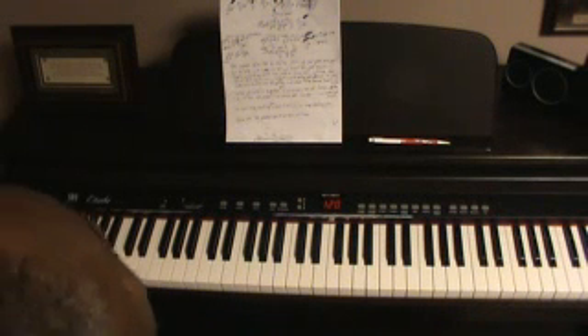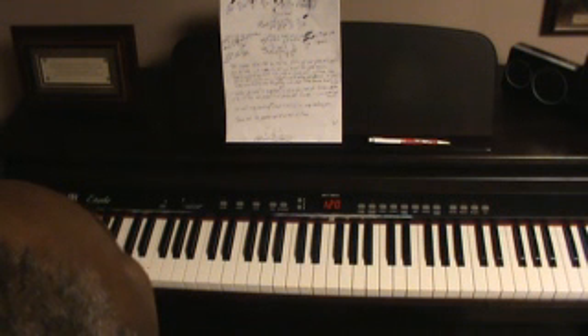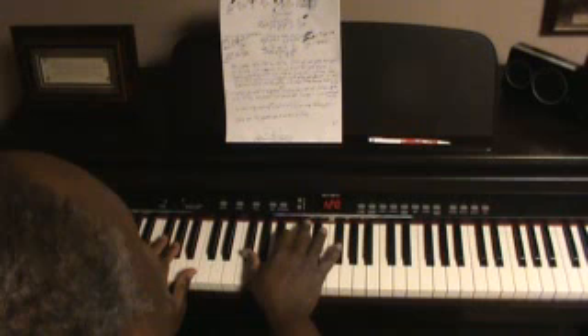Here's a beautiful song called Good News in the key of G sharp minor. Good News by Vanessa Bell Armstrong. Really beautiful song. Touching. And it begins with an intro that sounds like this.